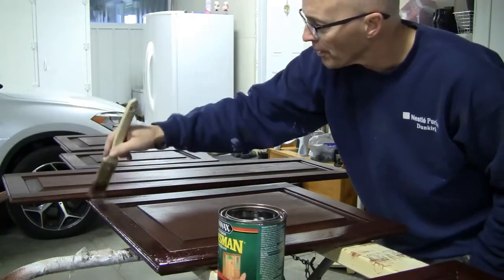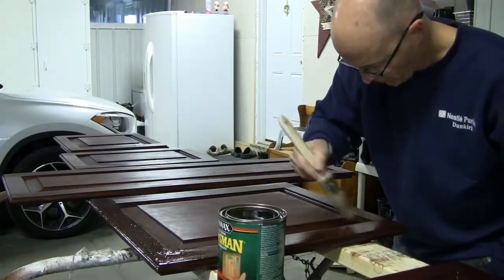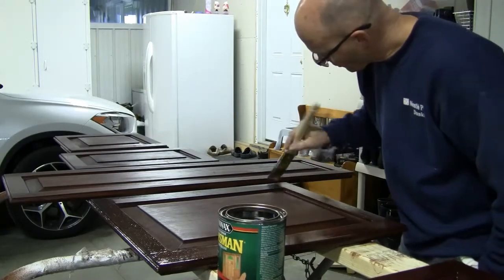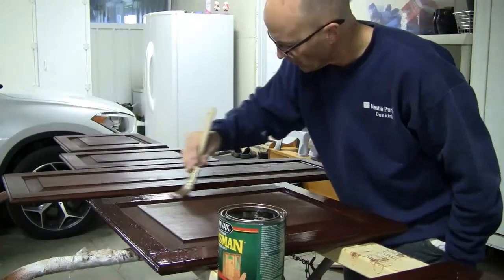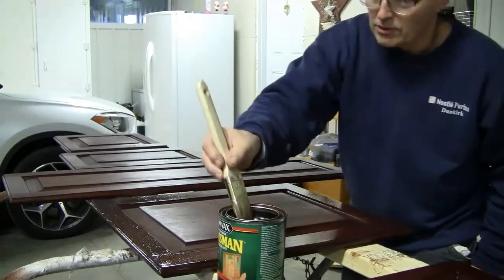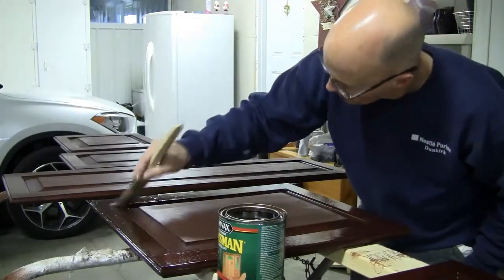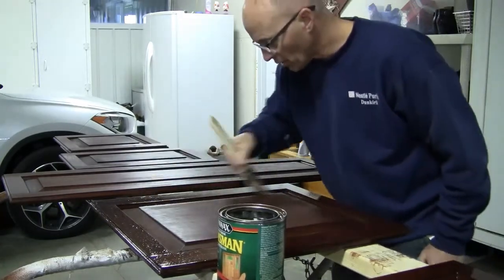The dog doesn't like when I talk to myself — doesn't know I'm talking to you guys. It's a good day to do this. It's March, just before the season gets going, so get all this stuff done now. It's only about 35 degrees outside. That way I don't have to waste my time doing this when the nice weather gets here. These are sure going to look good once we put them back inside the boat, all sealed up.